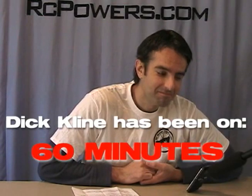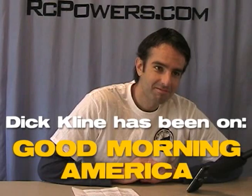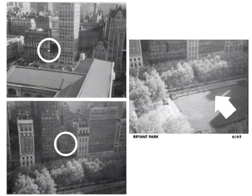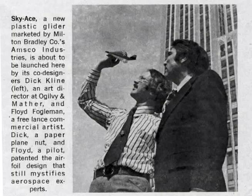Can you tell us a little about how you came up with the KF airfoil and the history behind that? Yeah, it was a great learning experience. I was working on the 24th floor of an office building overlooking Bryant Park and the New York Public Library, and while working on various assignments with a writer, we decided to make paper airplanes and throw them out the window.